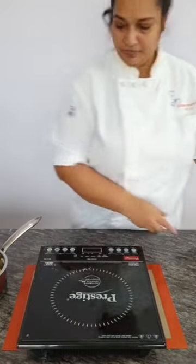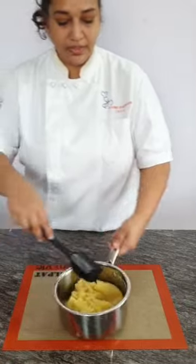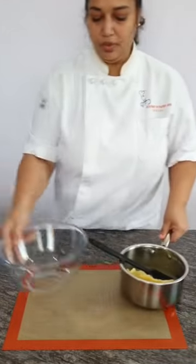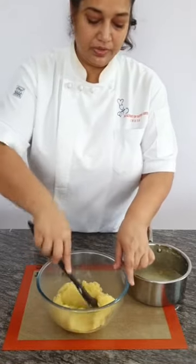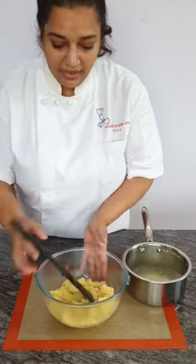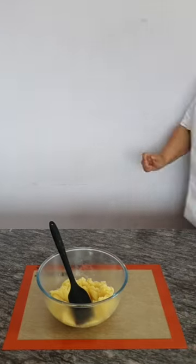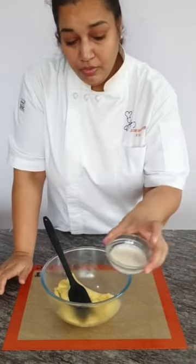I am taking it off the heat. You can see it has left a thin coating of flour at the bottom — that is the sign it is done. Now I am going to transfer it into a bowl and wait for the steam to go off. We are supposed to add the cream a little later once it has cooled slightly.